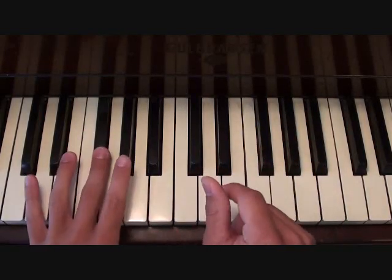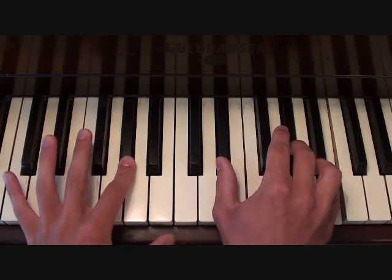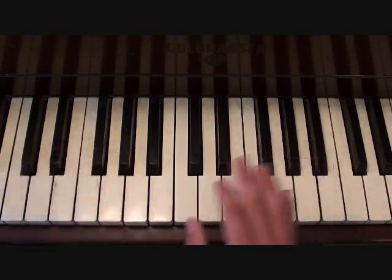So if you were to put that together with F sharp in the left hand, and then G sharp in the left hand for the second chord, this would be your chorus.